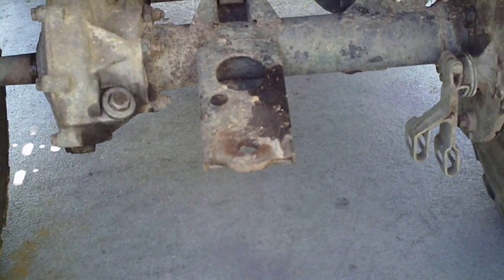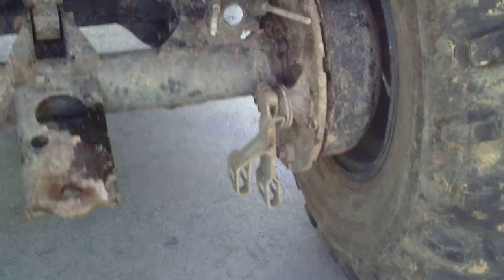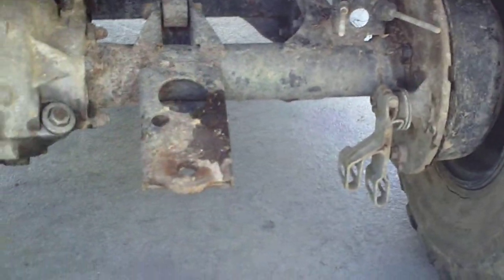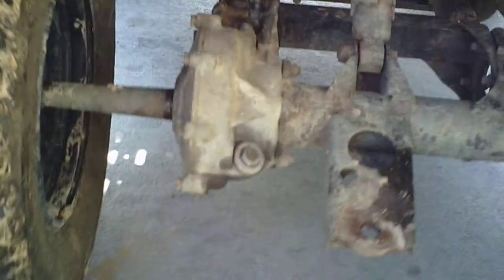This is my '99 Kawasaki Prairie 400 4x4. After we tightened up the axle nuts so the axle no longer went side to side, we're going to take it for a little drive. Let's see how she does.